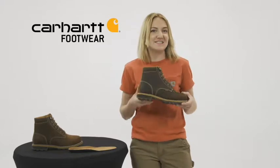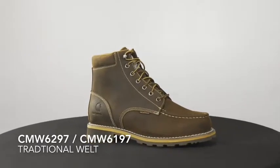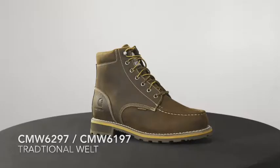Hey, I'm Grace with Carhartt Footwear and today we're talking about the traditional welt boot. This is the CMW6297, CMW6197 — our men's 6 inch waterproof boot which comes with a steel safety or non-safety soft toe option.